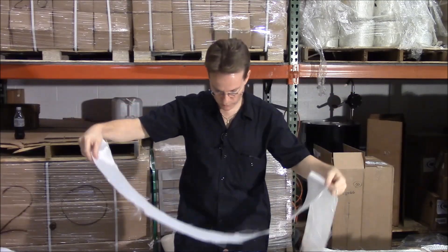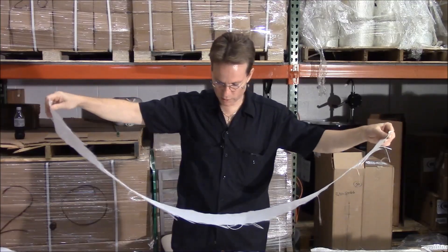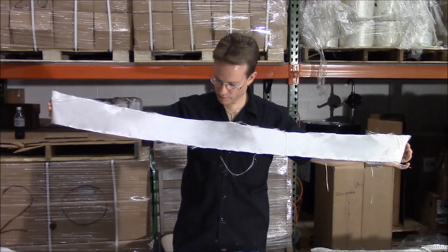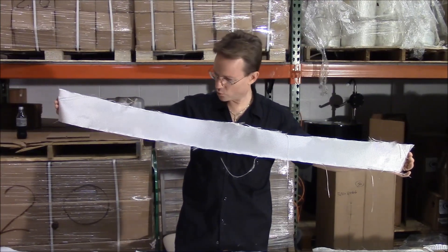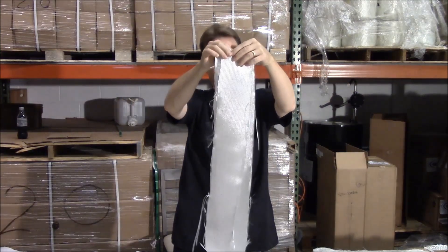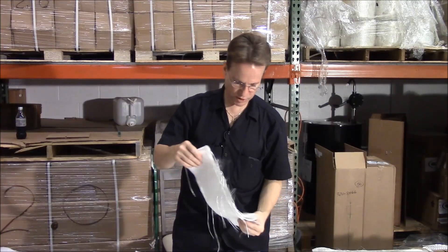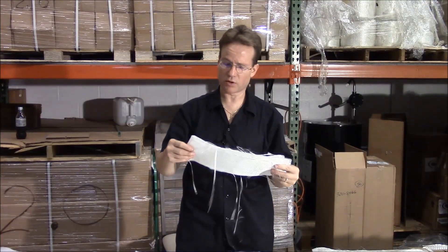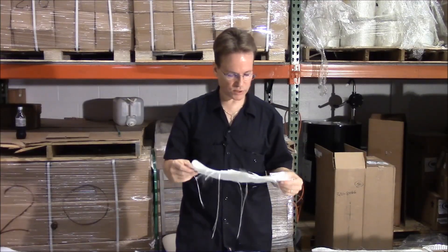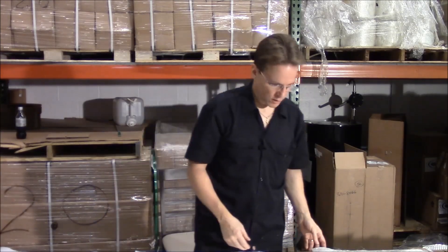We also have a six ounce 60 inch wide cloth that is flat woven. We only sell that in 25 yard rolls because it's used by surfboard makers who buy in larger amounts. You can get our 60 inch wide six ounce cloth in 25 yard rolls, available in both a 60 inch width and a 30 inch width.